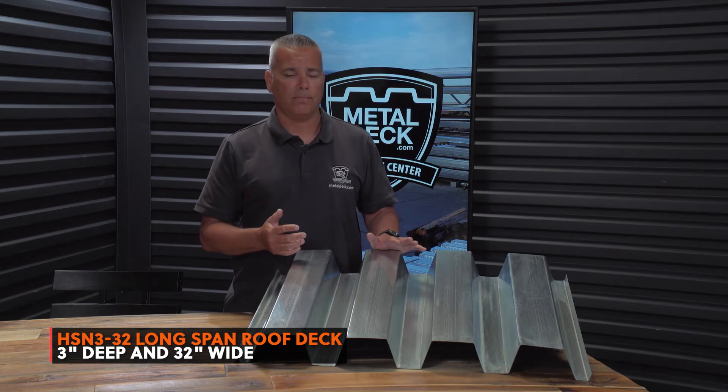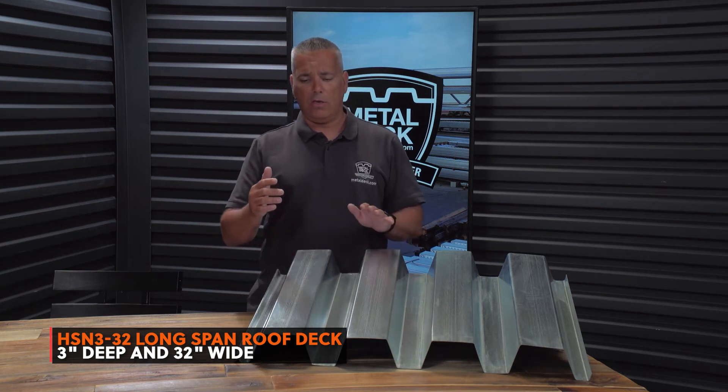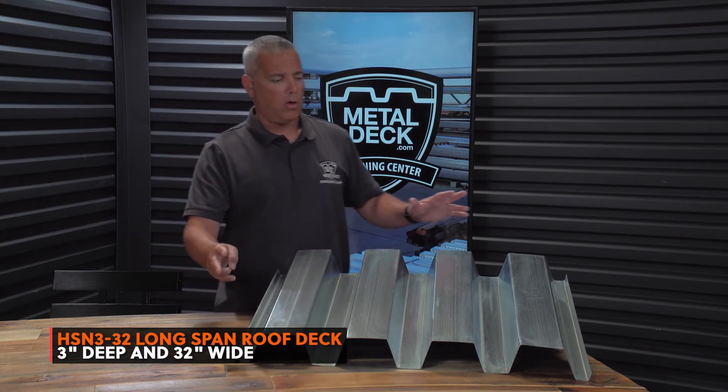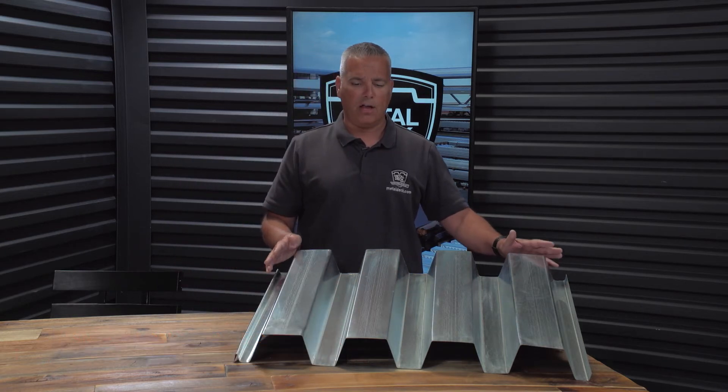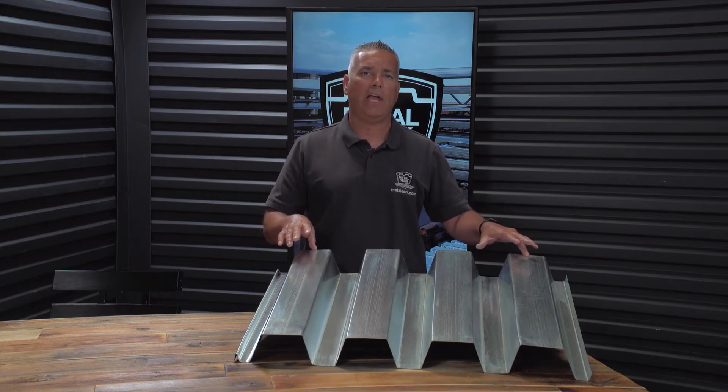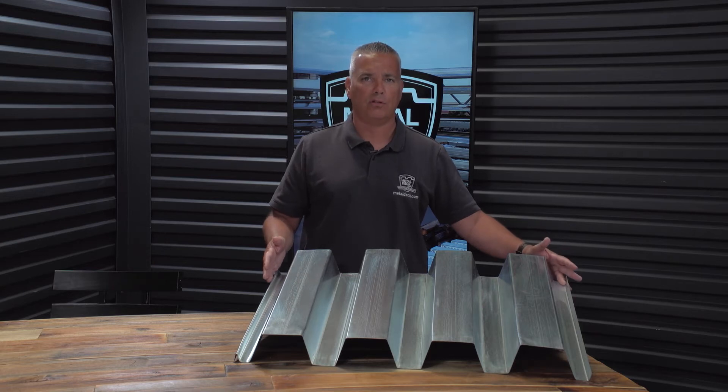This is the new-school version of an N-Deck. It's called an HSN-332. It's still a three-inch deep product, but you'll notice it's wider. It's got four highs versus three highs on an N-Deck, and what that does is it gets you an extra eight inches — this panel is going to cover 32 inches.